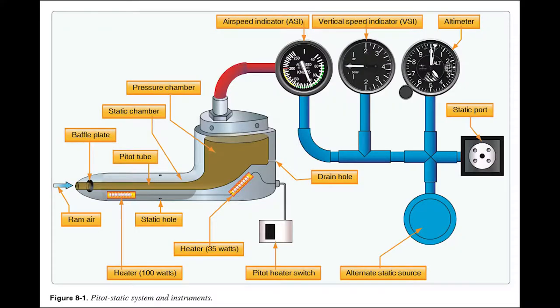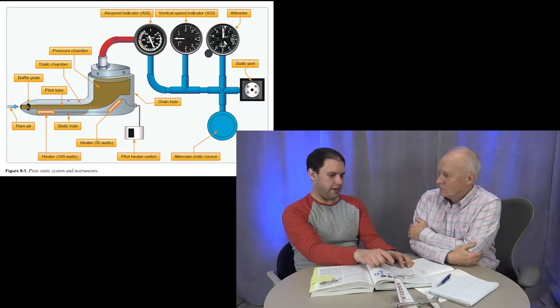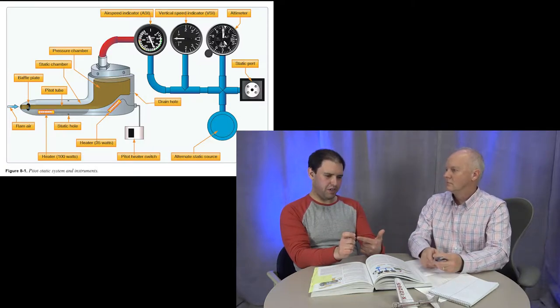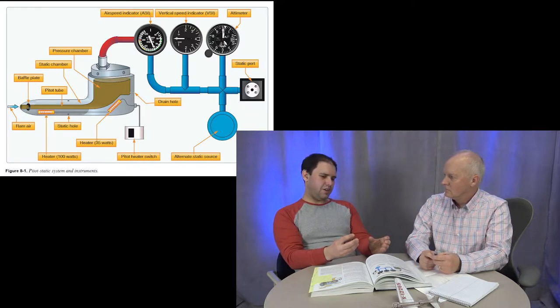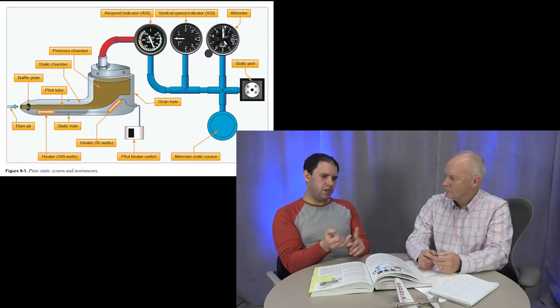The airspeed indicator runs off two sources. You have the pitot tube, which takes the incoming air — the relative wind — and directs it into the airspeed indicator. The airspeed indicator compares the pressure of the air coming in the pitot tube to the ambient air around the airplane via the static port, which is usually mounted on the side. The difference between the pitot (ram) pressure and the static pressure gives you your airspeed.